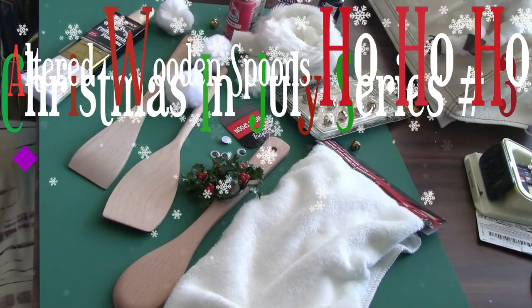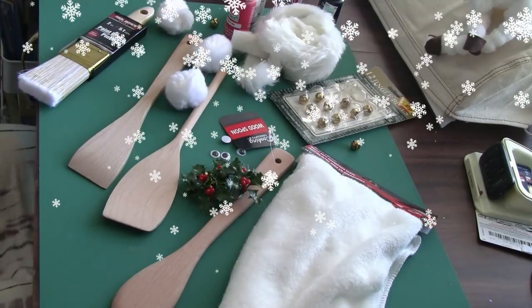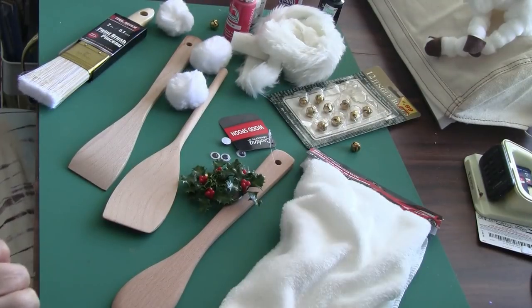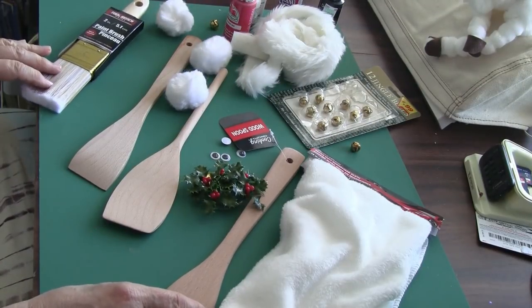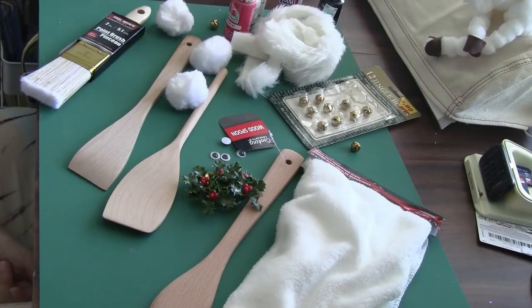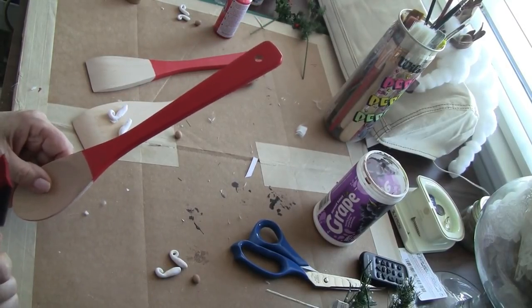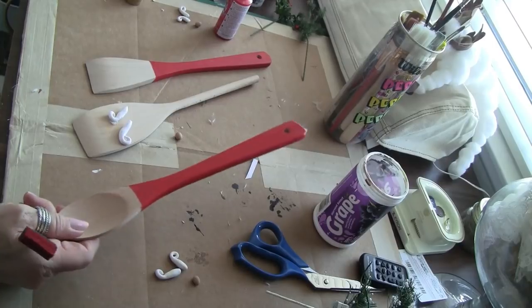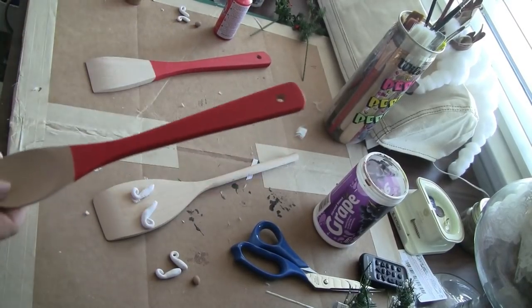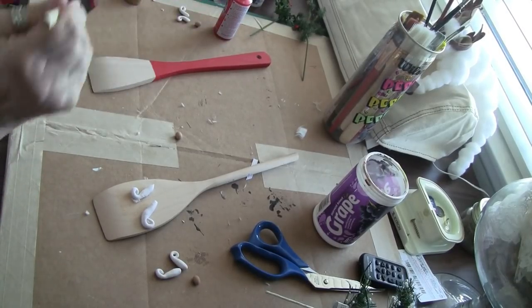Hey hi guys, well look at what I have - it's primarily Dollar Tree and then things I had. So if you are in the mood to watch a DIY for Christmas in July, stick around. Welcome to another Christmas in July DIY. I started painting these wooden spoons - here's one I still need to do, so I'll do that with you. We are going to make Santas out of wooden spoons.